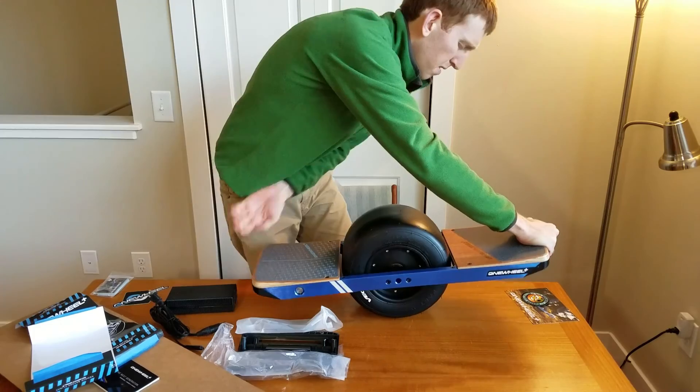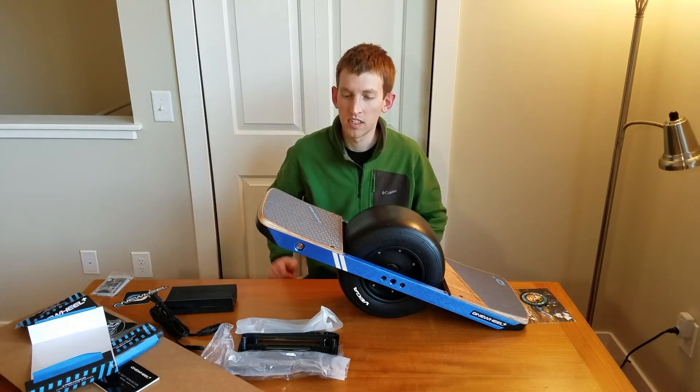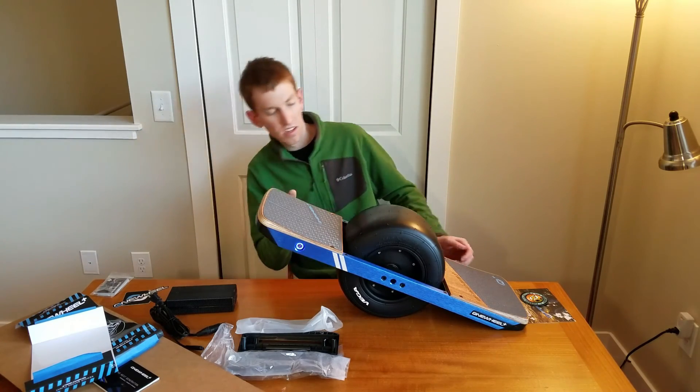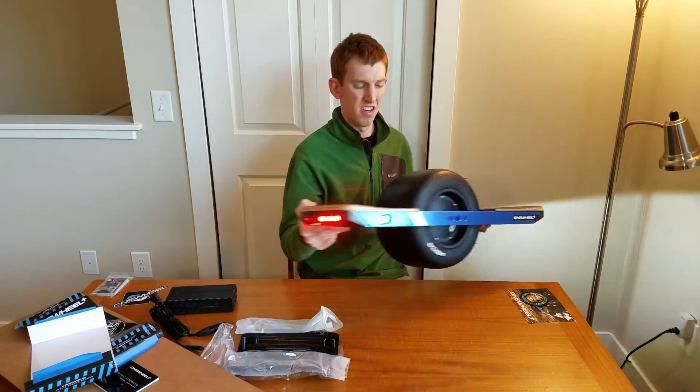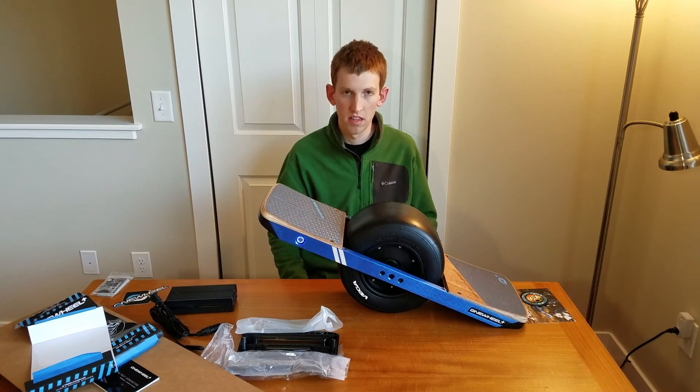Got the power button on this side — go ahead and turn it on. It's blinking, and we've got the lights on already. There she is: Onewheel Plus by Future Motion. Thanks for watching, guys.